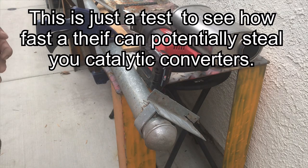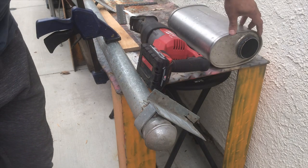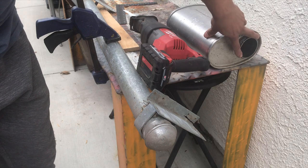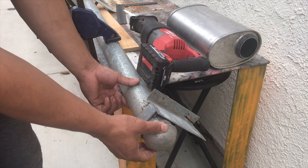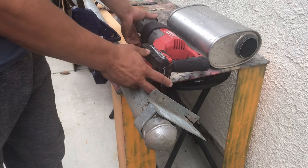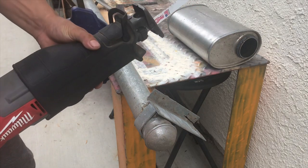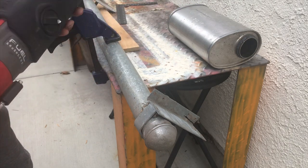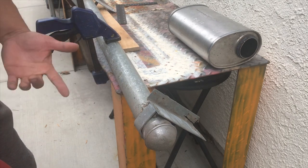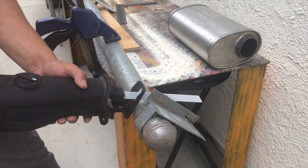I'm going to show you how fast you can potentially cut through exhaust tubing. This is an old exhaust muffler, three inch in diameter, pretty similar to this metal pole I took off a fence post. Here's my Milwaukee Sawzall — just a small battery-operated Sawzall with a brand new blade on it. I'm going to show you how fast I can cut through this. Here we go, one, two, three.